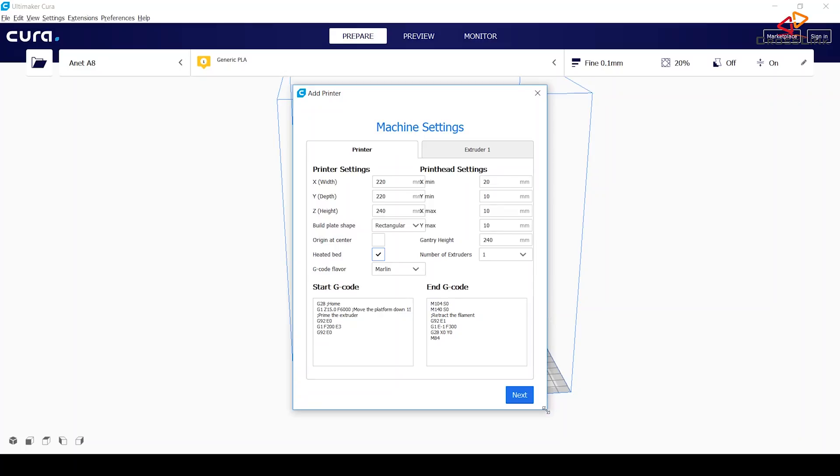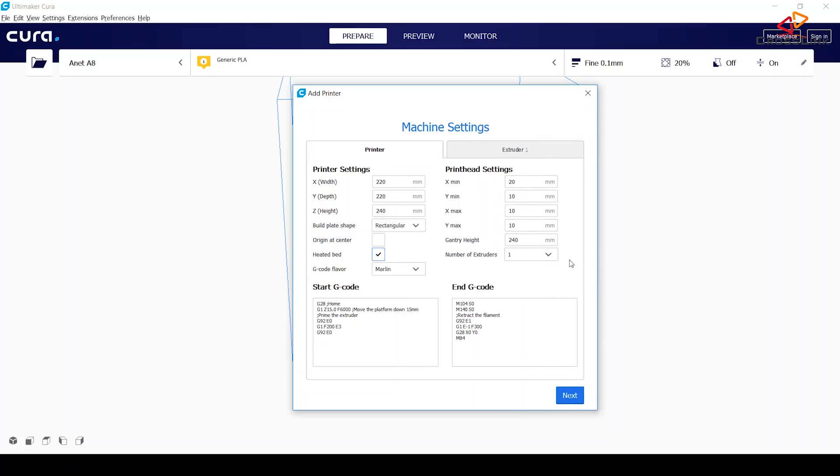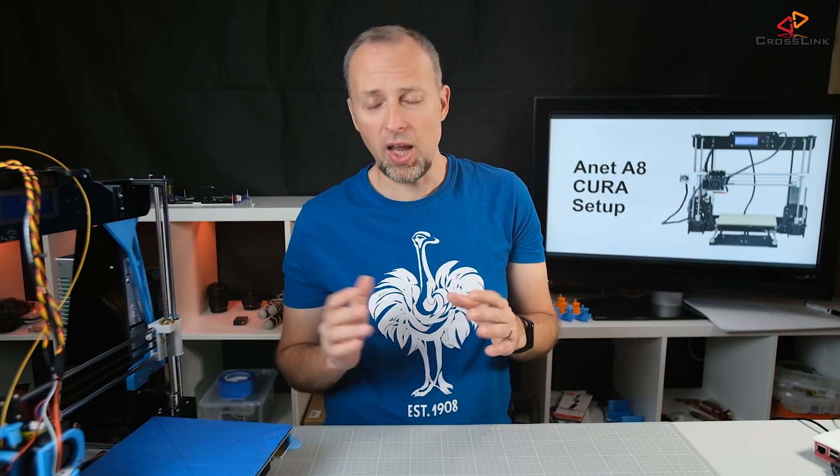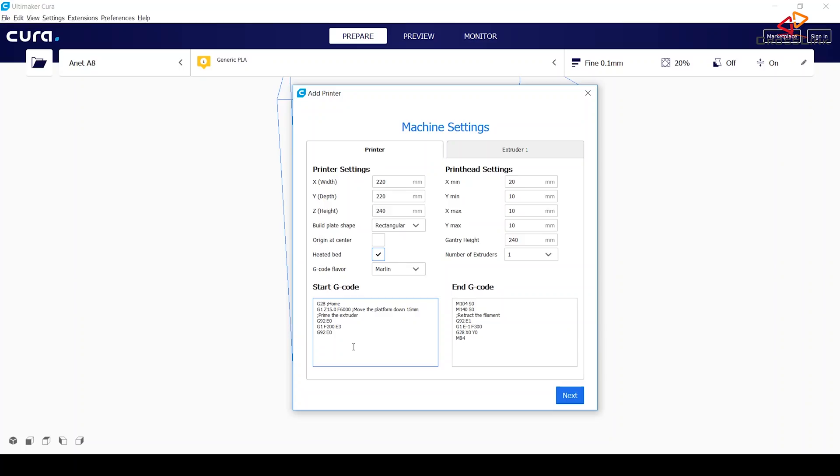The print head settings I'm leaving unchanged. I have one extruder. Then we have the start and end G-code section. These default values are very basic and normally work, but I've made some changes because I want to prime the extruder a little bit differently. If you want to use my settings, I'm putting my start and end G-codes in the description of this video. So let's leave that unchanged for now and go to the extruder section.